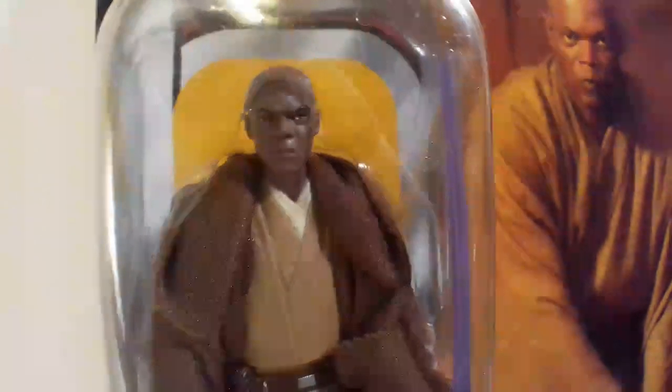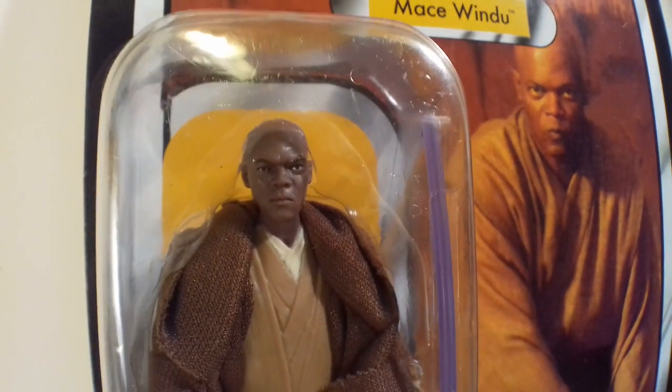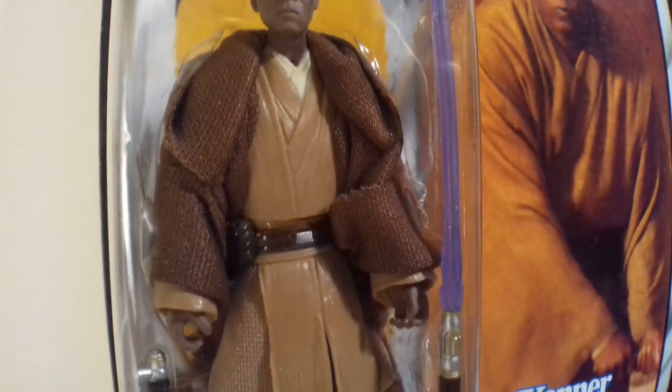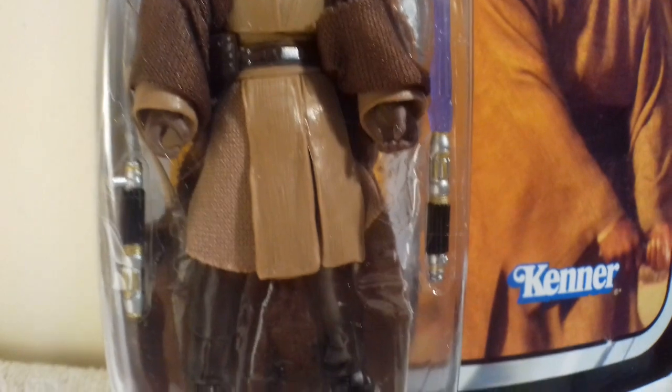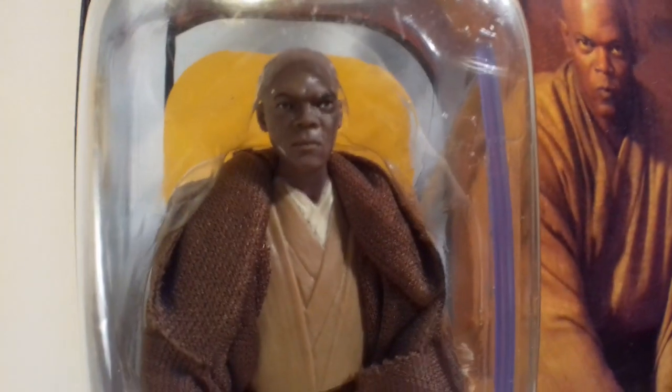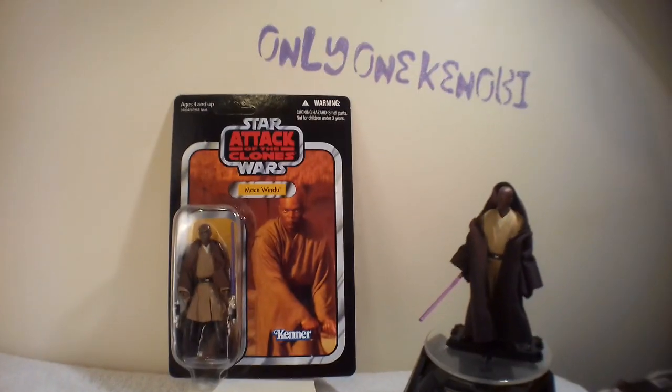Unfortunately I don't have it loose. I did see one on eBay about a couple of years ago and it was going for about 20 quid — I should have pulled the trigger and bought it to open it. But it doesn't matter because there are other great Mace Windu figures you can get out there. That does look a good one though; he looks mean. I like it, and you've got all the accessories, the robe and everything.